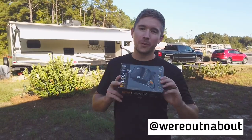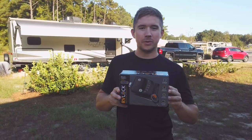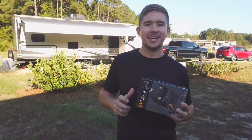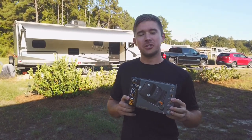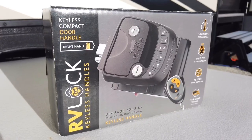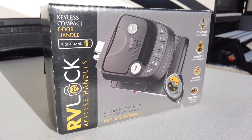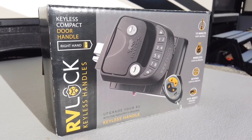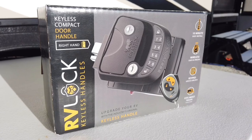Hi guys, my name is Chase from Roundabout. Today we're going to do a little RV upgrade. We're going to install this RV lock onto our camper so we don't have to carry a key anymore. Follow me and I'm going to show you how to do it. This is our RV lock that we got off of Amazon. It should take about 10 minutes. This is not a sponsored post — just a little upgrade that we wanted to do.